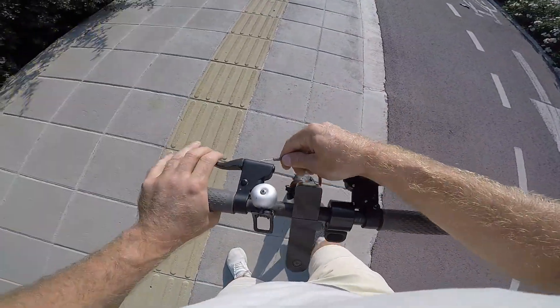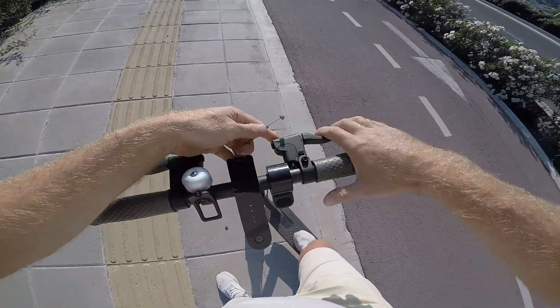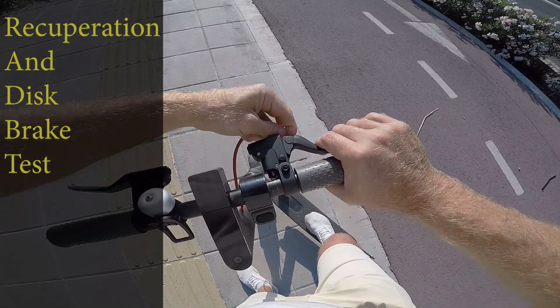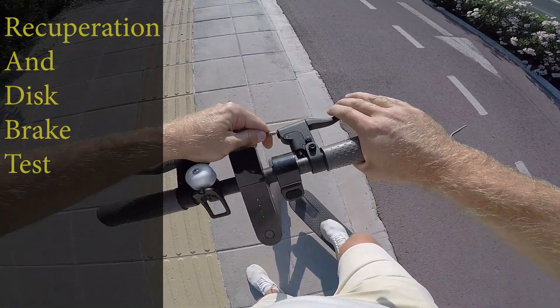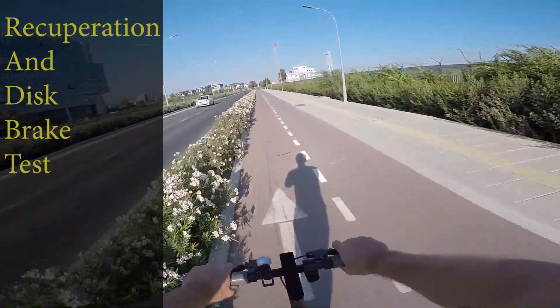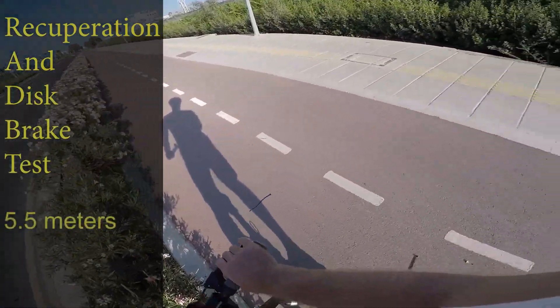Now I will separate the brake levers for each wheel again and test them by braking with two levers simultaneously. Pretty much the same result as on the original brakes.